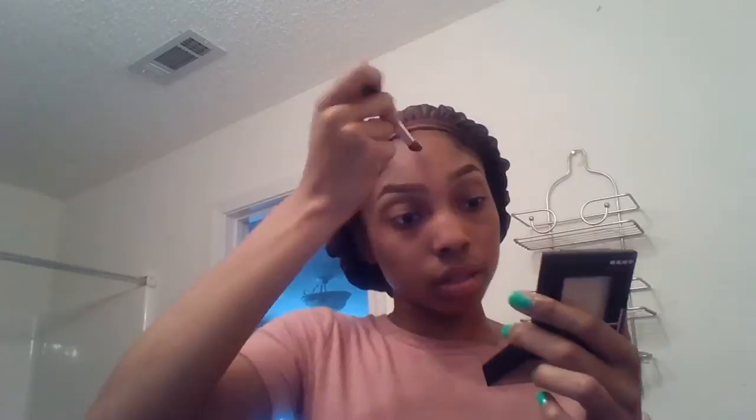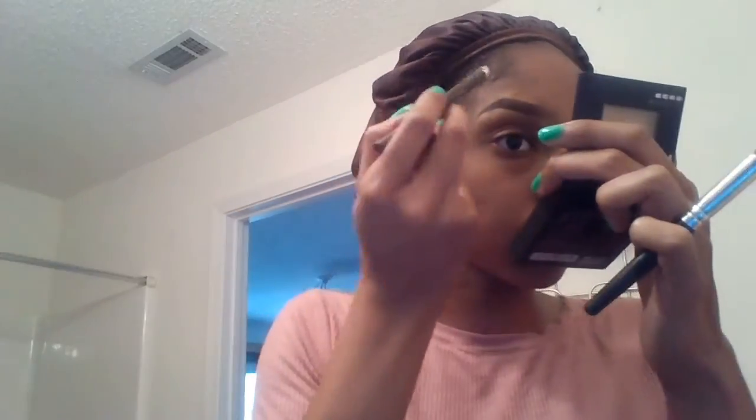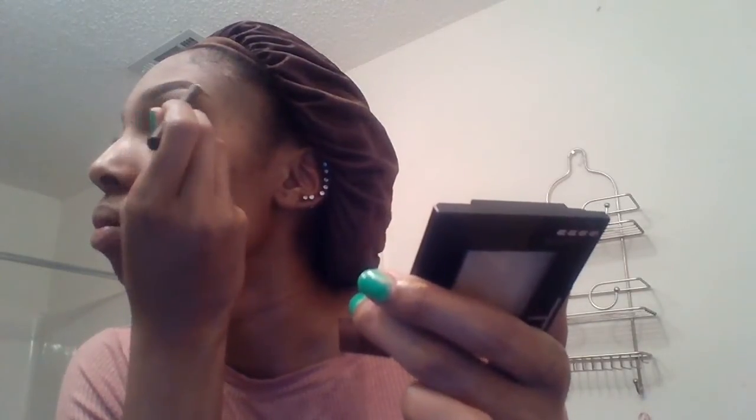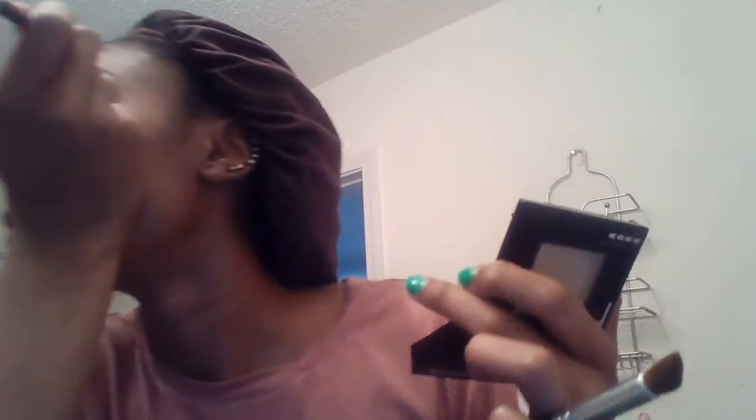Now I'm going to take the same brush and wipe off the front of the eyebrow so we can get more of a natural look. I wiped off the front of the eyebrow and I'm going to still blend over here. Now I'm going to take my pencil and kind of fill in the spaces that I kind of messed up on so we can get a better looking brow. My eyebrows are different, so the shape doesn't usually come out that much alike, but I'm going to try to make it a little bit similar.